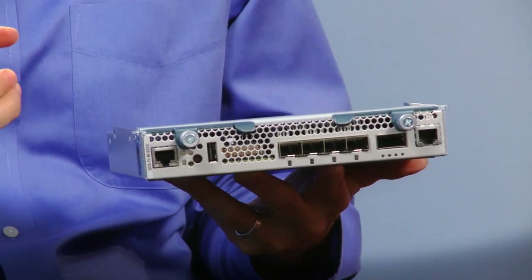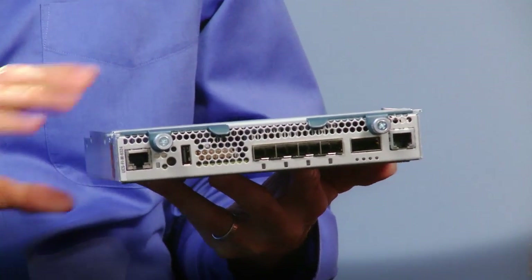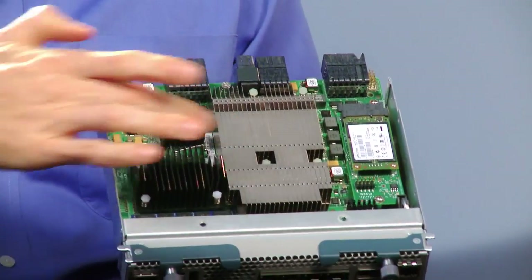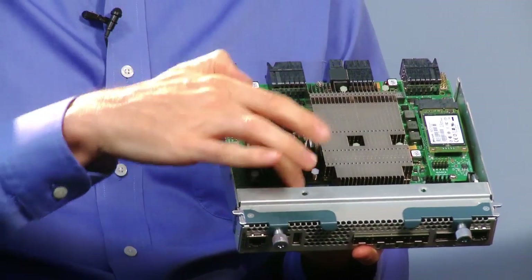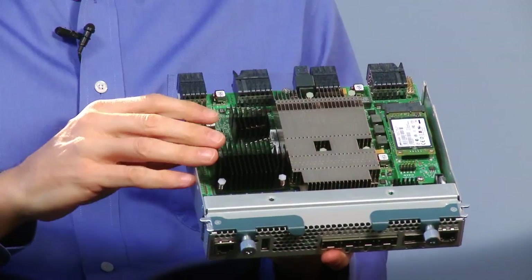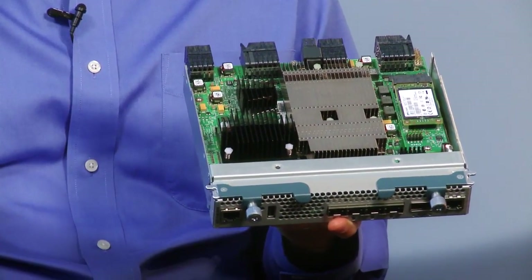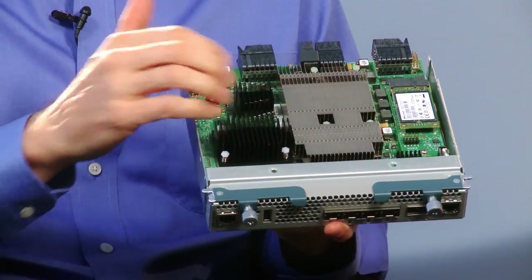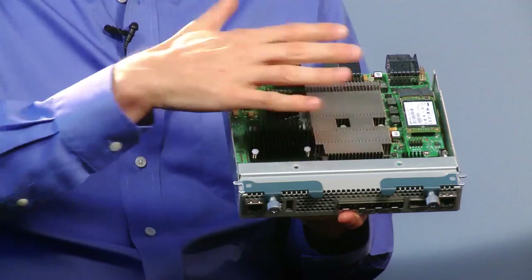To develop this new product, we had to take what was in the 6248s, consolidate that down into a single ASIC, add some Intel processing capability, add some memory capability and storage, and then fit that into the form factor that goes into the back of the chassis — where the FEXes used to be. Exactly — the 2204, the 2208 FEXes. The physical form factor is identical; it fits right in that bay.